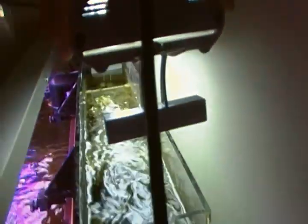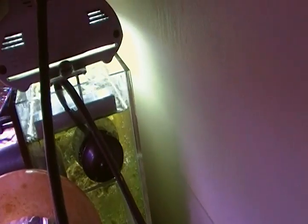I added a powerhead to my hang-on-the-back refugium because I wanted some more water flow. Oops, that fell in.